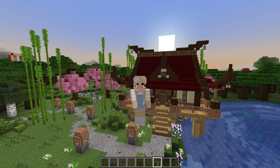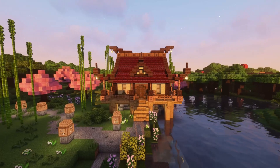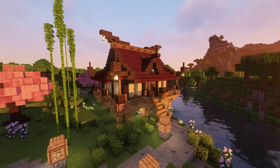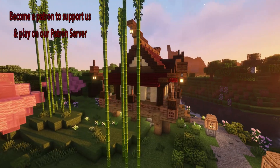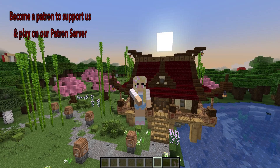So now you know how to create this gorgeous Japanese house. If you enjoyed today's video, please consider subscribing — your support really means the world to me. If you'd like to support me further, check out my Patreon where you can build and play alongside me. Don't forget to like and join my Discord to share a picture of your build, and I'll see you in another video!